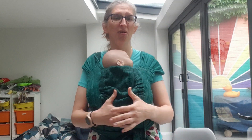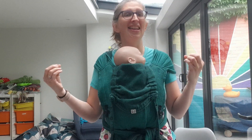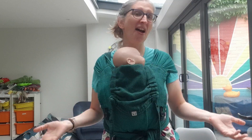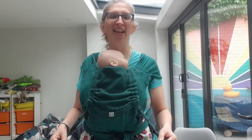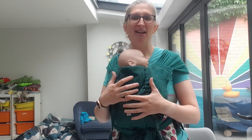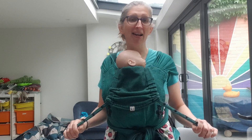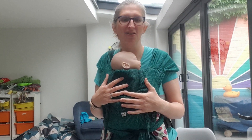It fits a whole range of body shapes and sizes from the petite to the plus size. I really haven't met anyone that doesn't fit, to be quite honest. There are others and that can come down to personal preference, but this is always such a popular one and I highly recommend trying it if you are curious about half buckles at all.